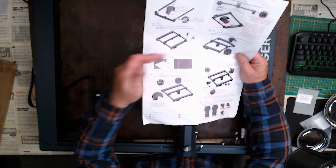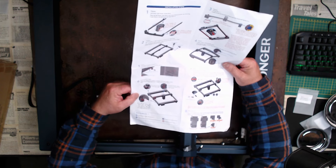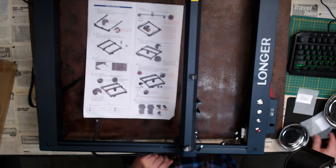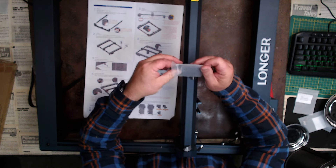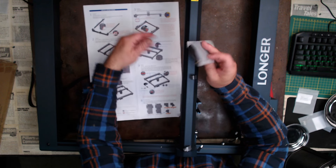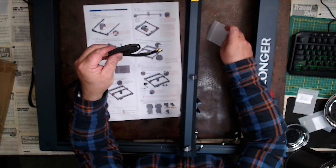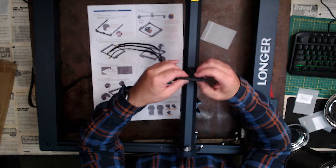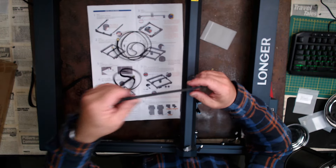I jumped from step two to step five — I've got to do step three and four. I don't think that's going to make any difference though. Step three is these timing belts. You've got two timing belts, both on the Y-axis on the left and the right, and they'll be identical. This is a bit of a fiddly bit.